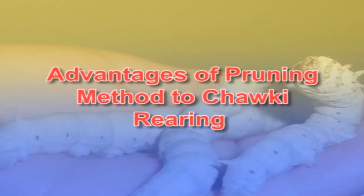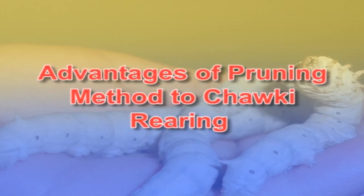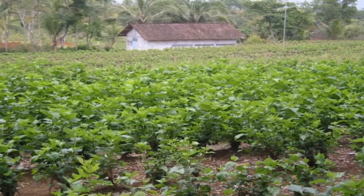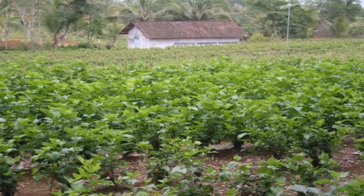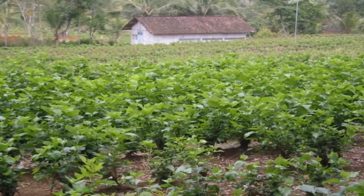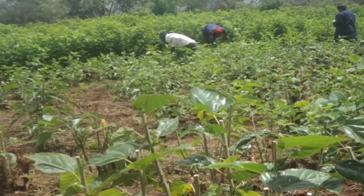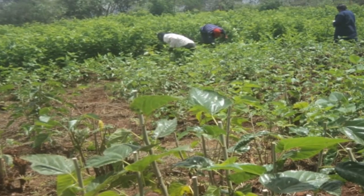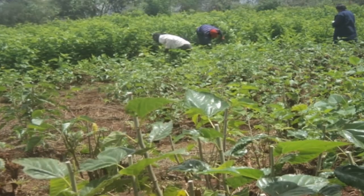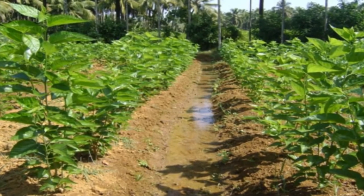Several advantages follow the pruning method techniques in chawki rearing. By adoption of the annual pruning schedule of 4 prunings and 12 leaf harvests, a higher leaf yield of about 10,000 kilograms per 0.4 hectare per year can be obtained and 60,000 disease-free layings can be brushed per year at the rate of 15 kilograms of chawki mulberry leaf per 100 disease-free layings. An increase in number of harvests and maintenance of plant vigour can be suitably adjusted by adoption of the yearly 4 prunings and 12 harvest schedule. This schedule can be easily practiced by private chawki rearing centers or large-scale sericulturists.